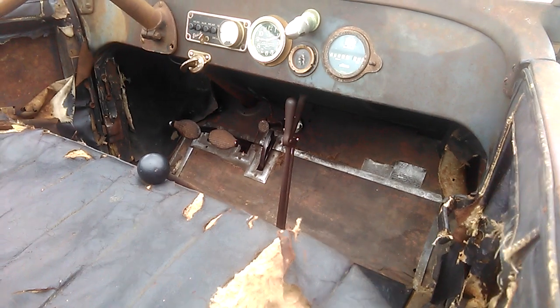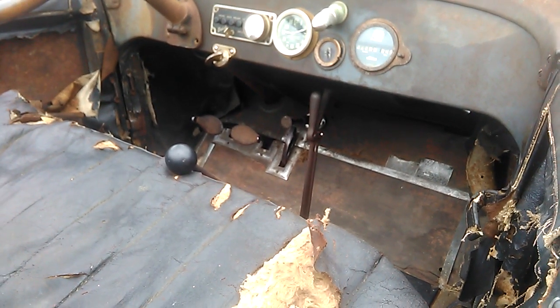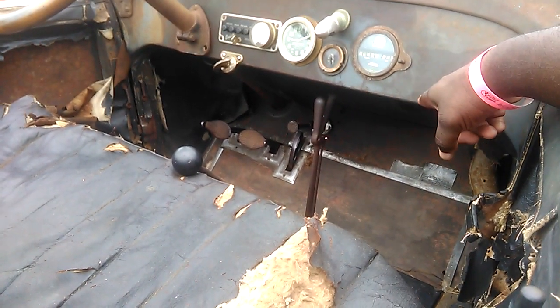It appears to have an electric starter. You press the accelerator all the way to the floor and it engages the starter.